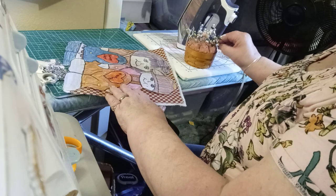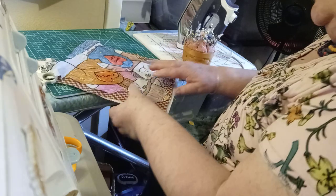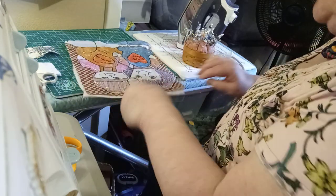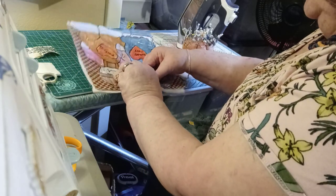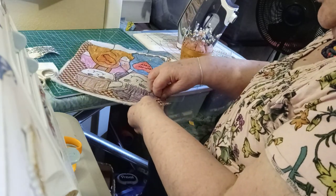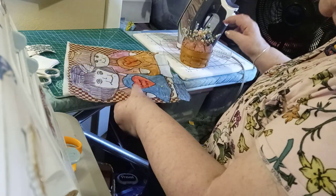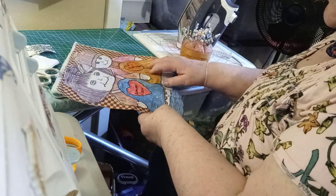I've got a few ladies who said they're going to send me a square. And if you don't want to send a square but you've got some fabric — just a little bit — in a fitted envelope, you can send me scraps of fabric and I'll use them to make a square. That will be your square. I can do that too.